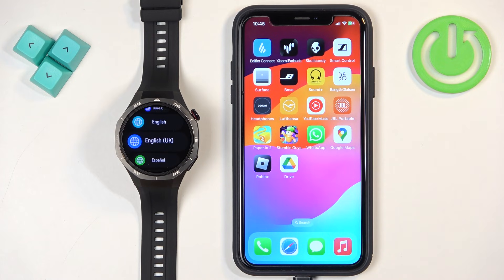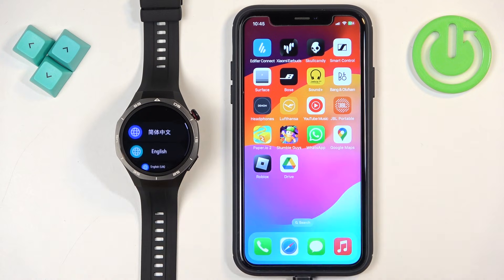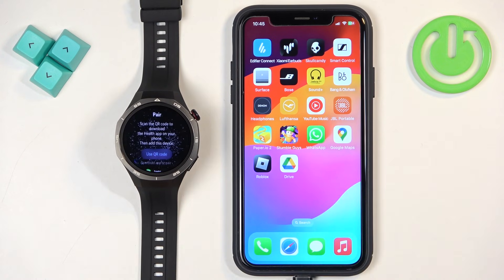Once the watch is done booting up you may see the list of languages on the screen. If you see it, scroll through this list, find the language you would like to use on your watch, and once you find it tap on it to select it.